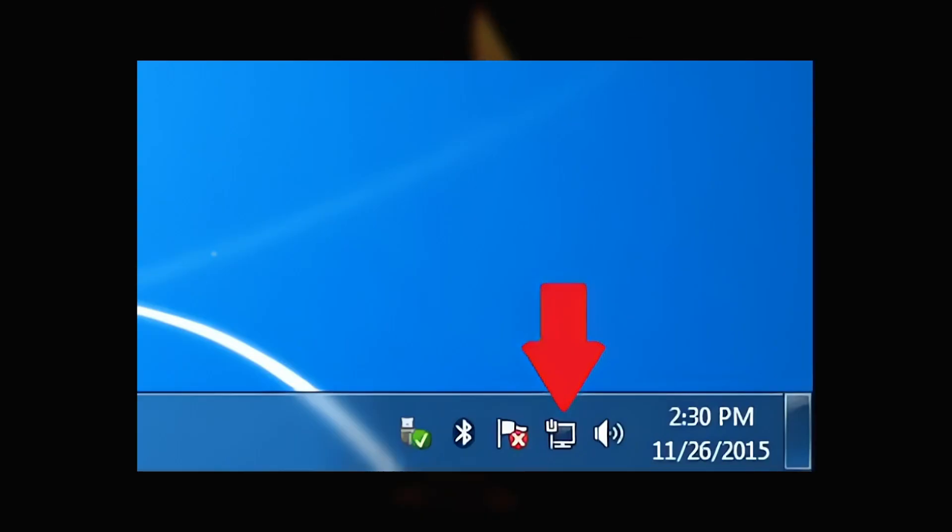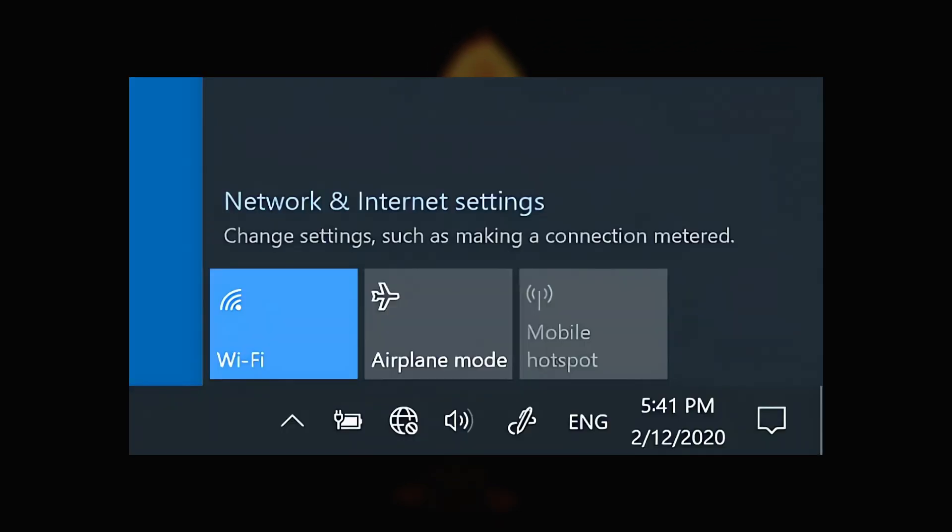Your computer should automatically detect the connection. If it's not working, check to see if your router is turned on and set up correctly.